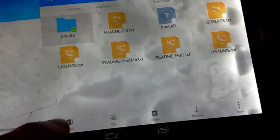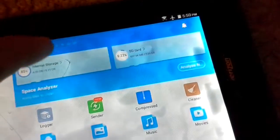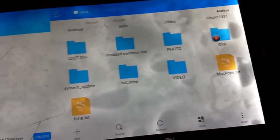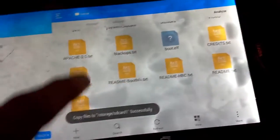Now what you're going to do is take these files and copy all of them. Push copy, and then you're going to paste them onto your SD card — just right here. Push paste, and now they're right there.